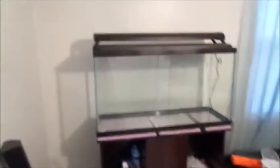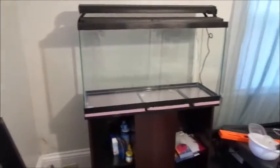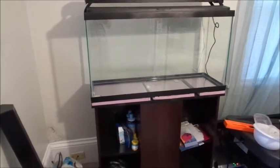Here's one last look at my tank — empty, in the corner, full of crap. I can't wait to get this together. This is going to be the best nightlight in the world.